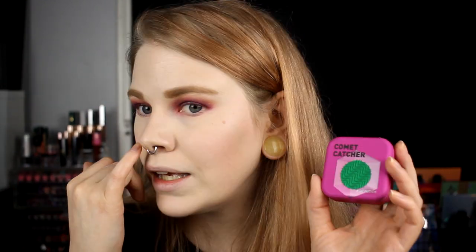My first impression with the Comet Catcher — I like it. It's pink and it really goes together with your skin, it sinks in with the skin. So I like this.